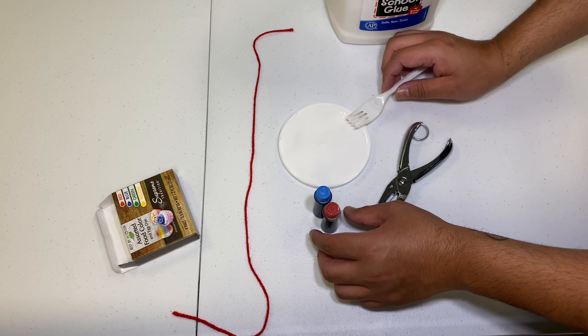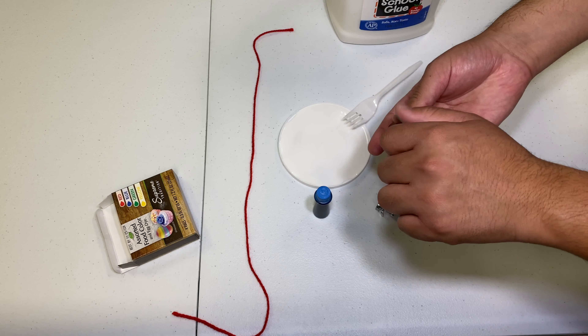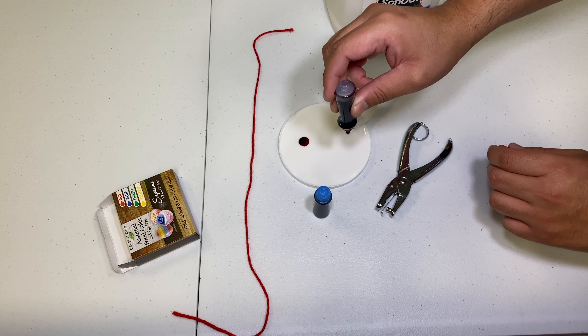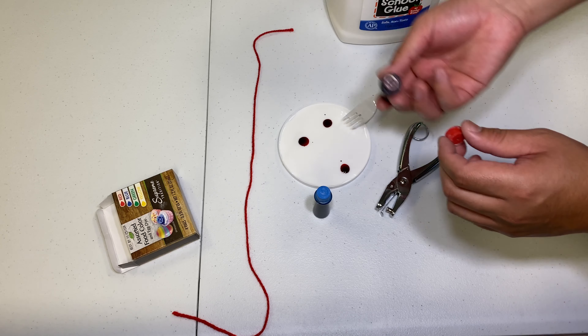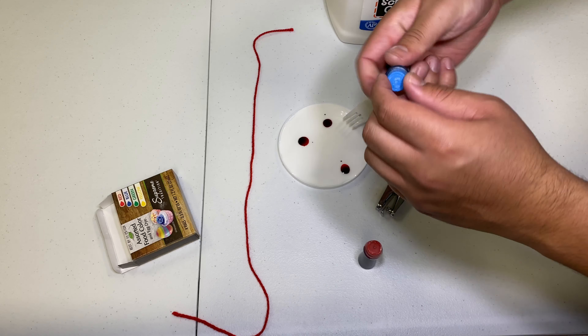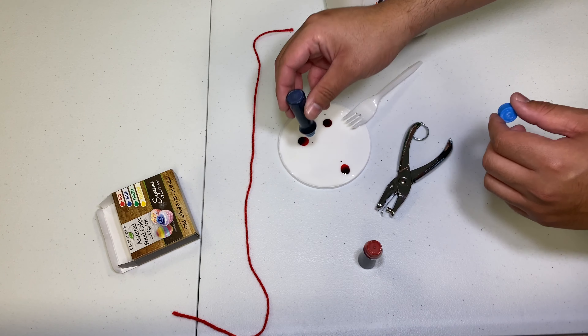And then from there you are going to open up the food coloring. You can put one or two drops, three.